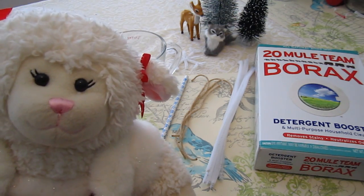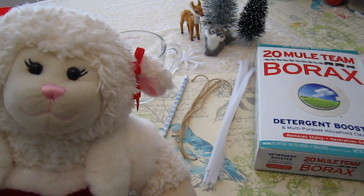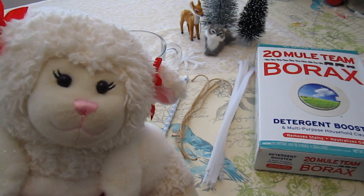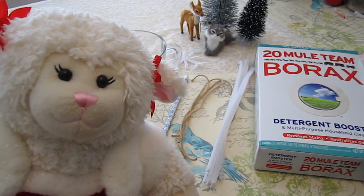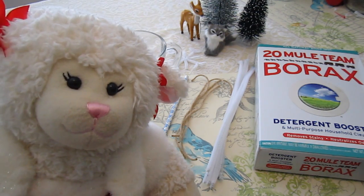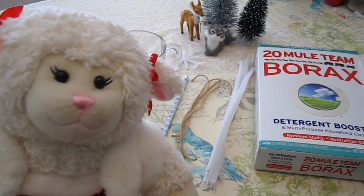If any of you are following me on Instagram, Twitter, or Facebook, you will see that I posted a picture of Sprinkles and he brought us supplies to make these beautiful crystal snowflakes. So I saw these a few weeks ago online and I mentioned to mom that I would like to make them. Well I guess Sprinkles overheard us because he brought us the supplies.